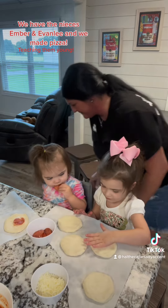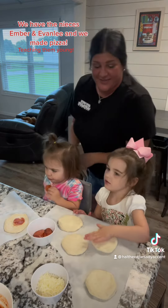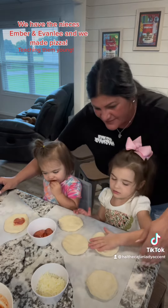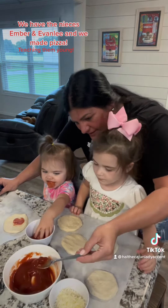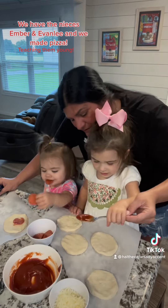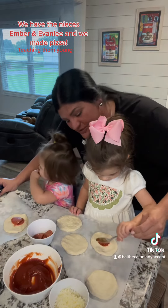Flatten the dough. Flatten it. And what do we do next? Next, we put a little bit of sauce. You grab the spoon and you put a little bit of sauce, just like that.